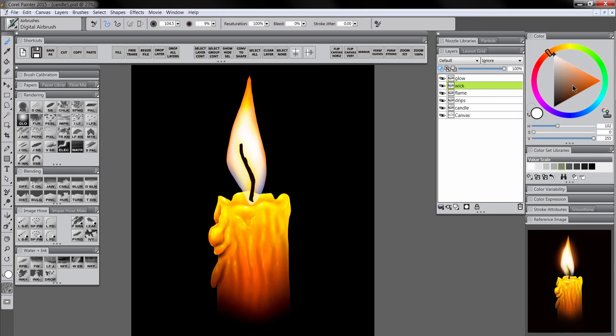Let's go to the wick layer and add some detail to that. Sample some of these orange colors from within our candle and use a thin airbrush to add detail to the wick. It's a three-dimensional cylinder, so we want to shade it appropriately, sampling the colors around it and adding them in. Then turn off preserve transparency and add a mask to the wick layer. Select black and use the airbrush to fade this wick into the candle, then right-click and choose Apply Layer Mask.